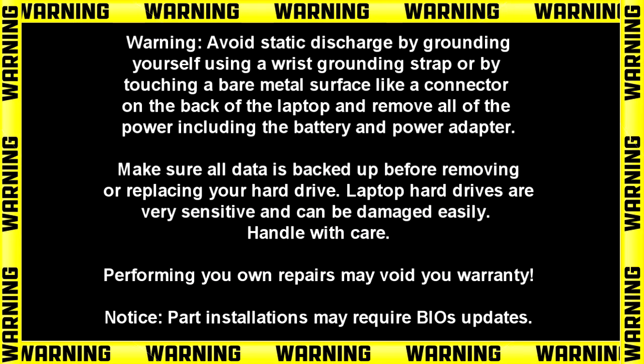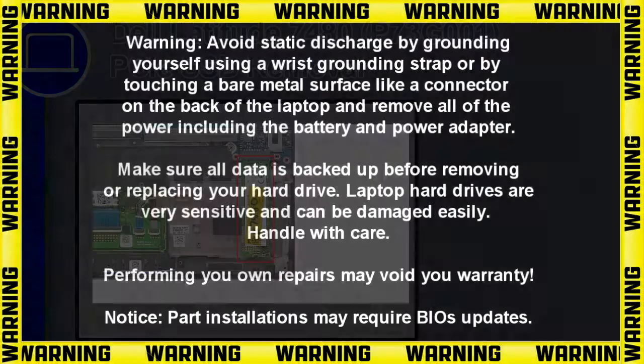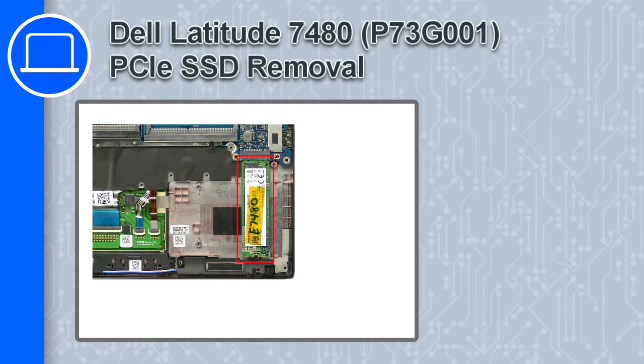How's it going? This is Ricardo and in this video I'll show you how to remove the PCIe SSD from a Dell Latitude 7480.